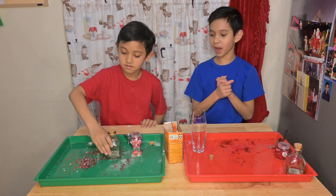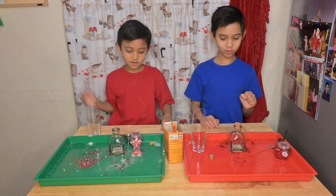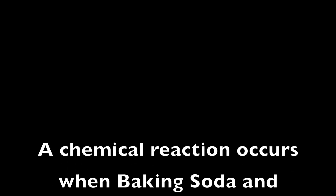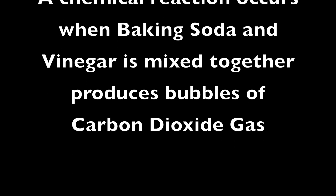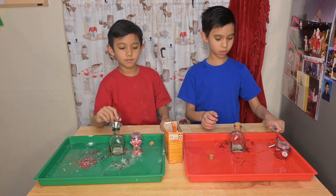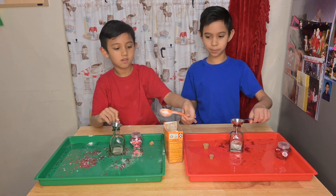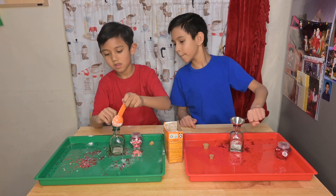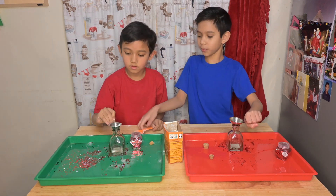Now we're going to try it with a smaller bottle. Oh my god. So I remember for baking soda, I'm going to use — bacon butter, get it? Bacon butter! My turn, Matthew.